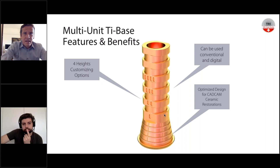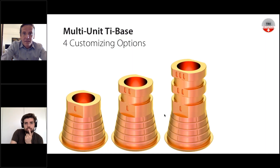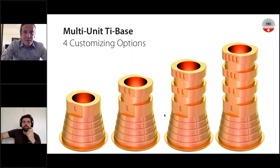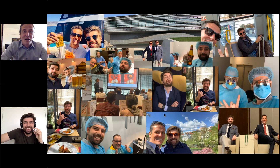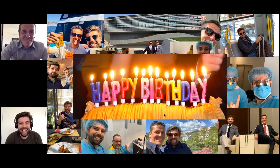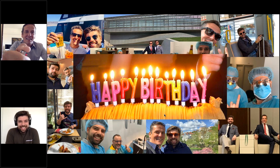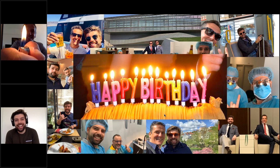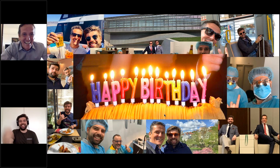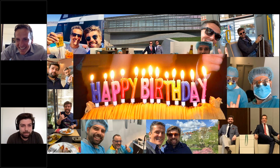Before passing the word to Joel, let me quickly show these four different design heights. And something very special today — happy birthday to Joel! It's his birthday today. Happy birthday my friend, happy birthday to Portugal! On a birthday you get a cake and you should blow the candle and make a wish. Thank you, thank you so much — it's a virtual world now!